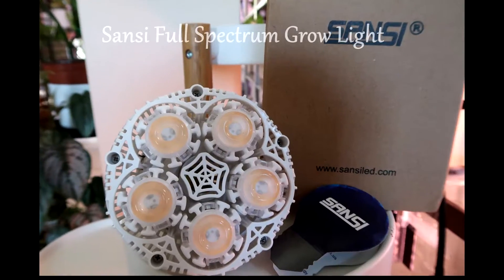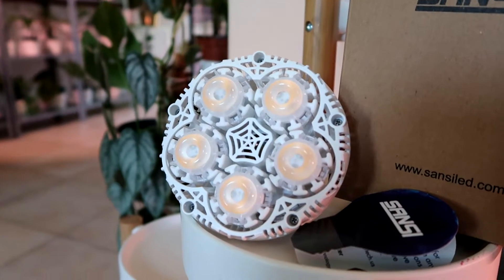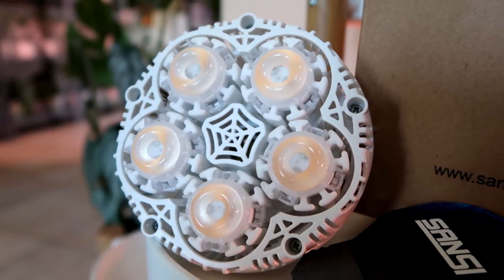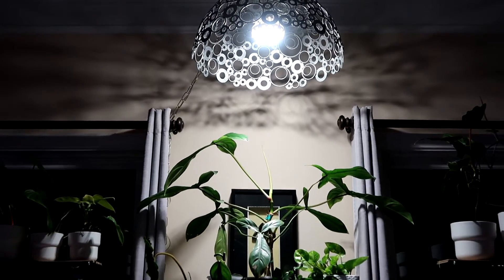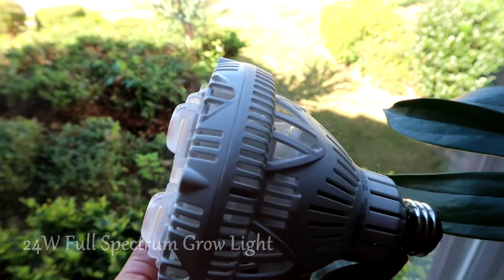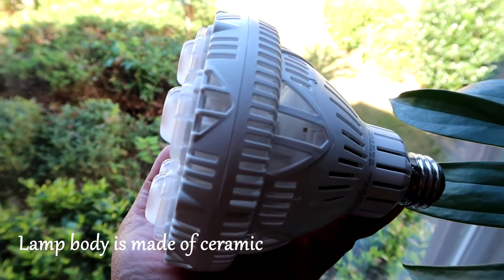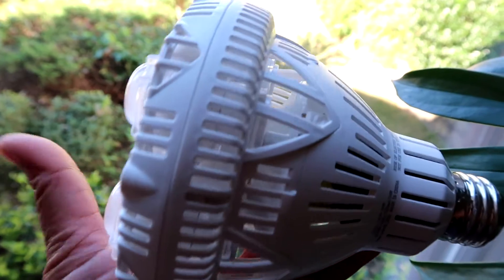One of the grow lights that I have used is the Sansi Full Spectrum Grow Light. In full transparency, Sansi sent this product to me in exchange for a product review. I've been using this for about three months now and I've waited this long to give you an honest review of their product. This is the 24W Full Spectrum Grow Light that I got from Sansi. The lamp body is made of special ceramics so it is heavier compared to other bulbs, and this is a patented technology.